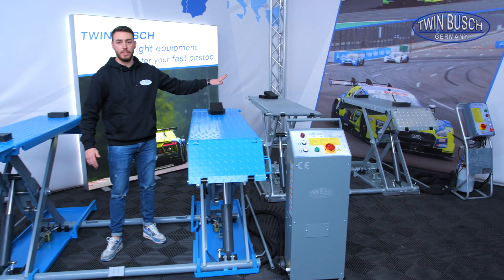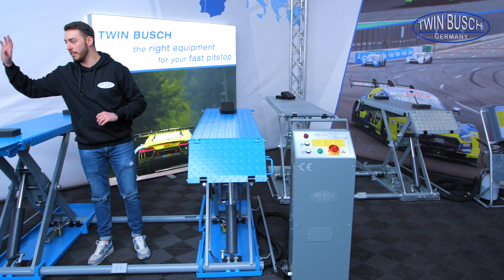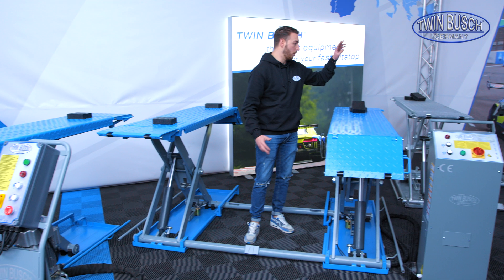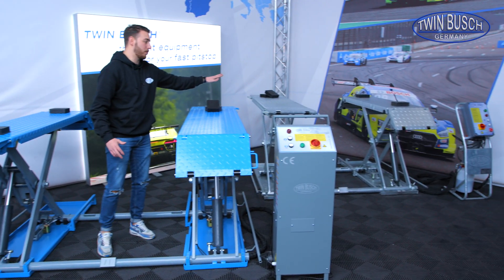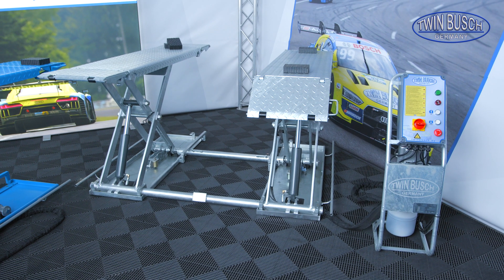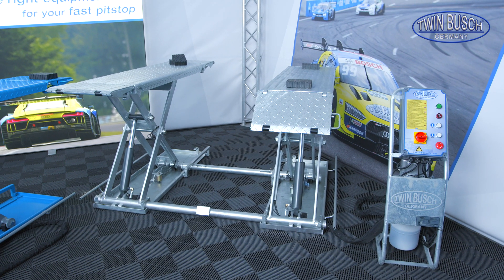The FZ model is basically the same as the S310 E, with the small difference that both the control unit and the scissor lift are completely galvanized. This makes the lift ideal for generally damp rooms like car washes, for example.